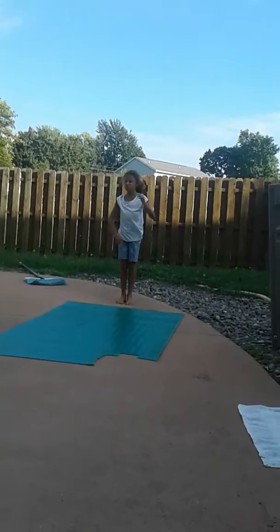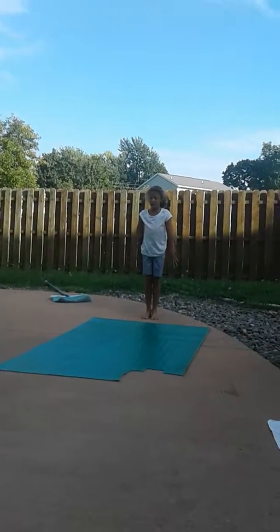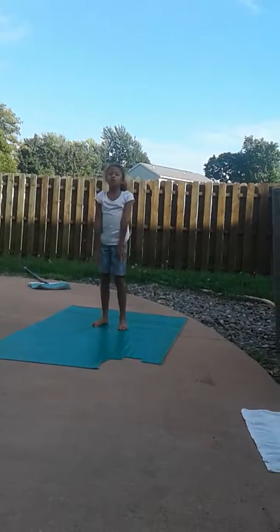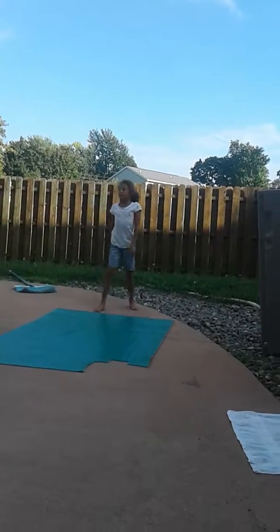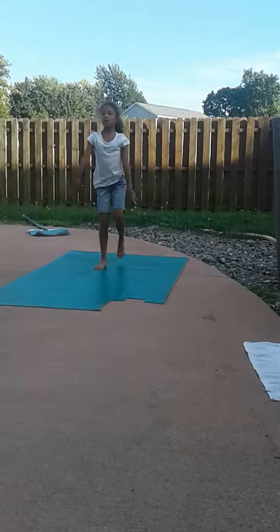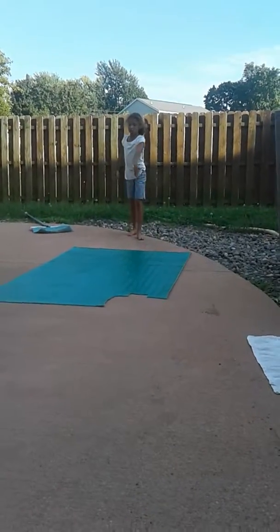And then all you need to do — now we're going to be doing a round off. Sometimes I like to go like this when I'm done, because gymnasts do that. I don't know why, because I was in gymnastics and I used to salute. So here, now a round off.